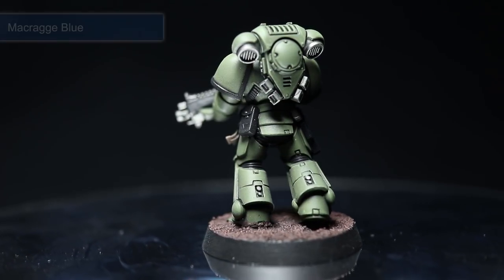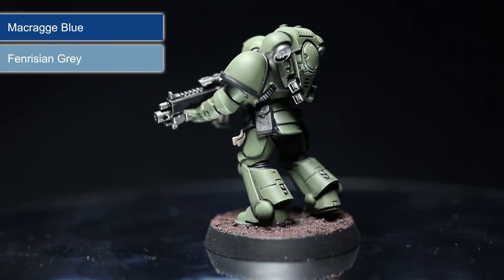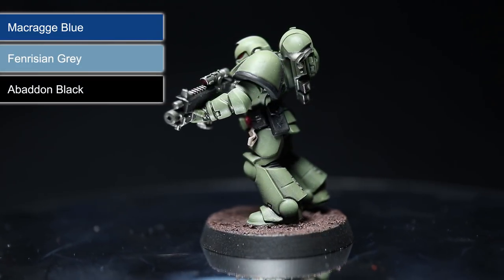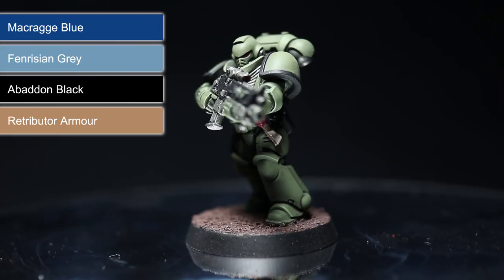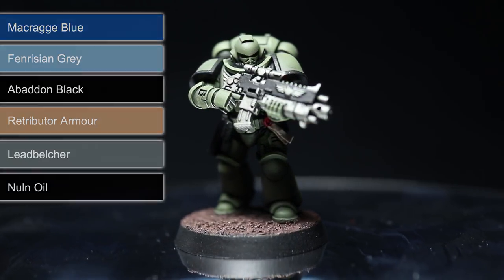For the Ultramarines, prime using Macragge Blue, dry brush the edges with Fenrisian Grey and paint the bolter stock, pouches and areas between the armour using Abaddon Black. We are adding in an extra step here by painting the chest details and shoulder pad trim using Retributor Armour. However you can use Lead Belcher for the rest of the silver areas. Finish off with a wash of Nuln Oil.